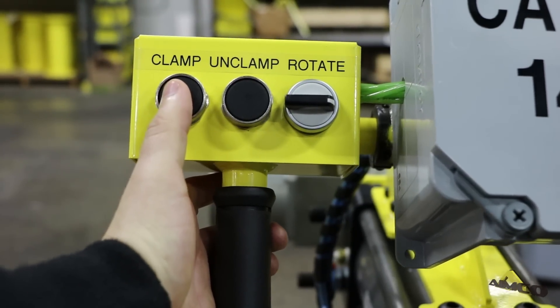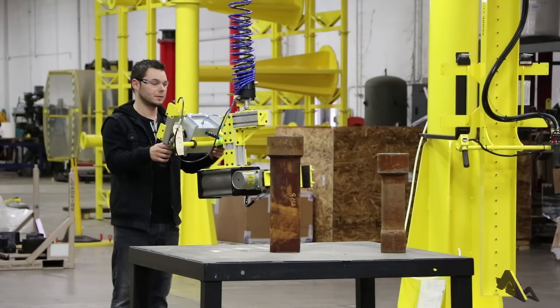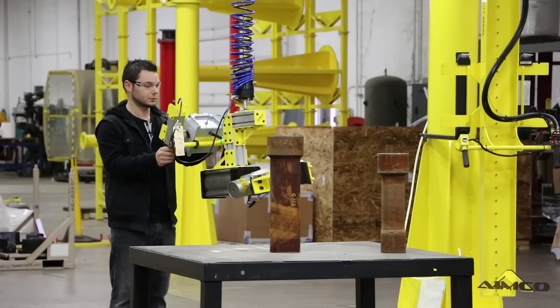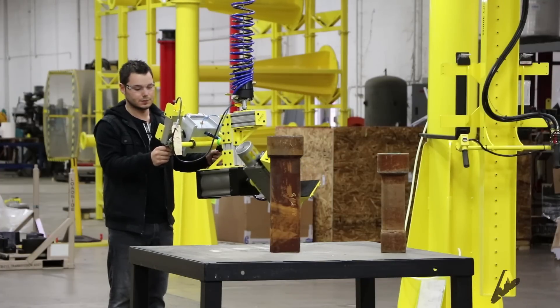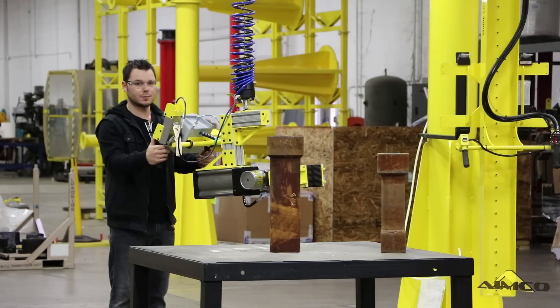The controls has a clamp and unclamp with a common button. There's also the rotary toggle and the up-down pendant.